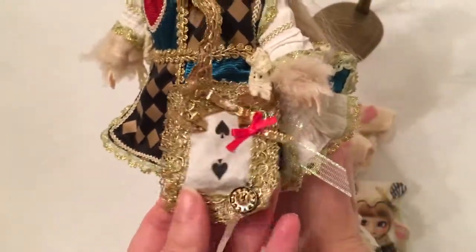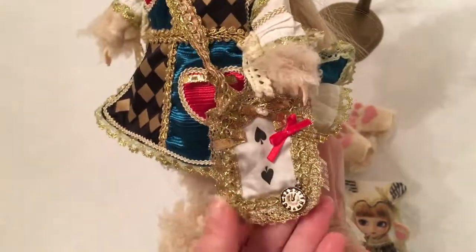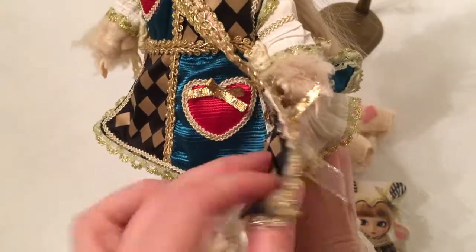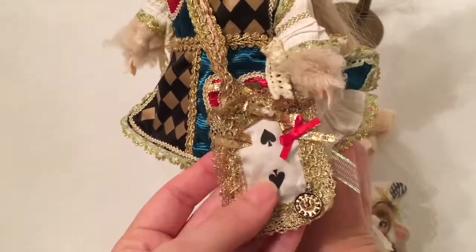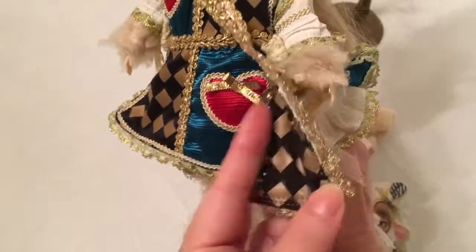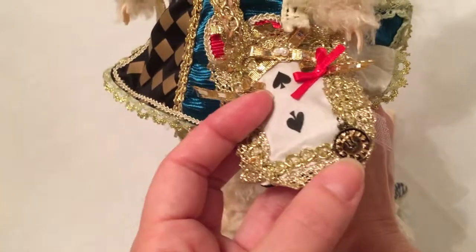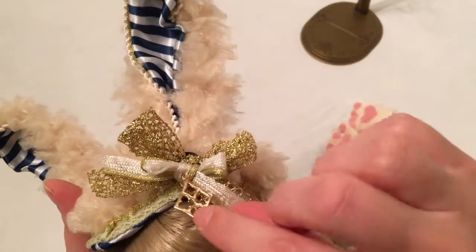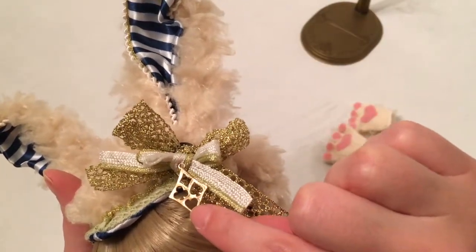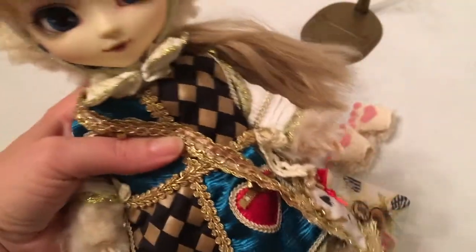She comes with what's supposed to look like a satchel or handbag of some type, but it doesn't open — it's just a flat piece of cloth. It's got spades on one side and a black and white diamond pattern on the other, with cool details of a watch face. She also has a bow with an awesome charm featuring the heart, the spade, the clubs, and the diamonds.